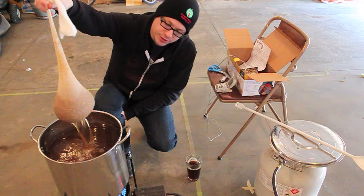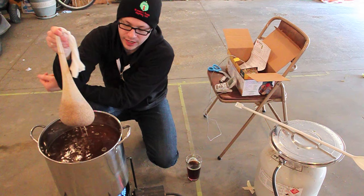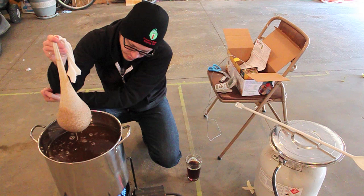Pull this grain bag out here and pretty much just let it drain in. You don't want to squeeze the bag — that can extract some tannins. We're looking to pretty much just drain off what we can, and then we'll actually toss this bag.